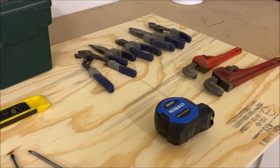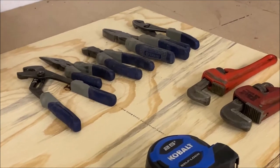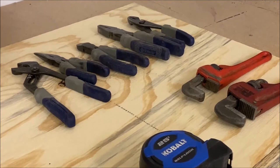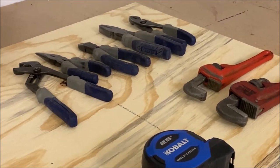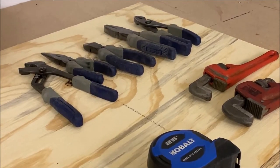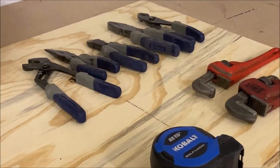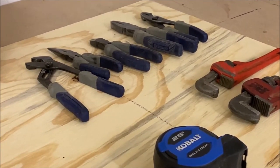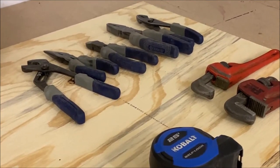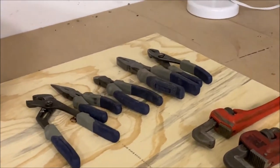Last but not least are the pliers. Pliers come in many different sizes and shapes — this was a set I got on sale, made by Cobalt. Going left to right: on the left are your tongue and groove pliers, sometimes called channel locks — Channel Locks is a name brand, kind of like Crescent. You probably don't need those, but if they come in the set, use them because they will help with plumbing. Then you have your needle nose — let me zoom in a little so you can see these closer.